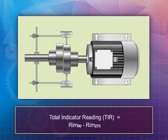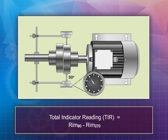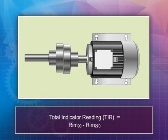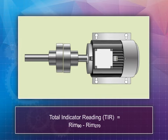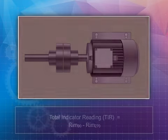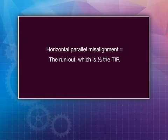Perform the horizontal parallel misalignment check with the chalk marks positioned at 90 and 270 degrees, in the same manner as done for the vertical parallel. The difference between the two values gives you the total indicator reading; dividing it by two gives you the horizontal parallel misalignment. This misalignment is corrected by sliding the motor perpendicular to its shaft axis until the indicator reads the same value at 90 and 270 degrees, and not by adding shims.